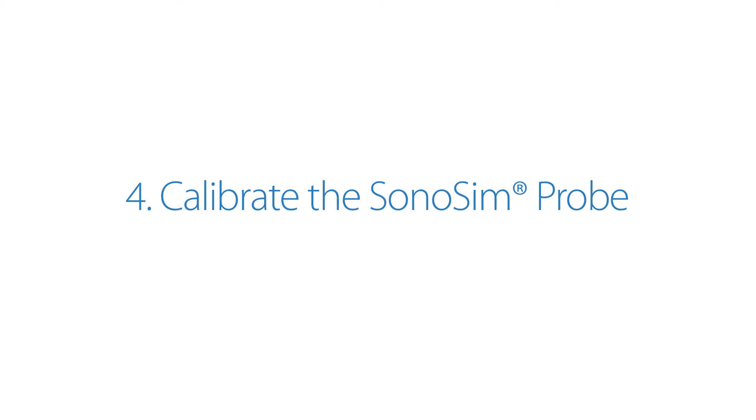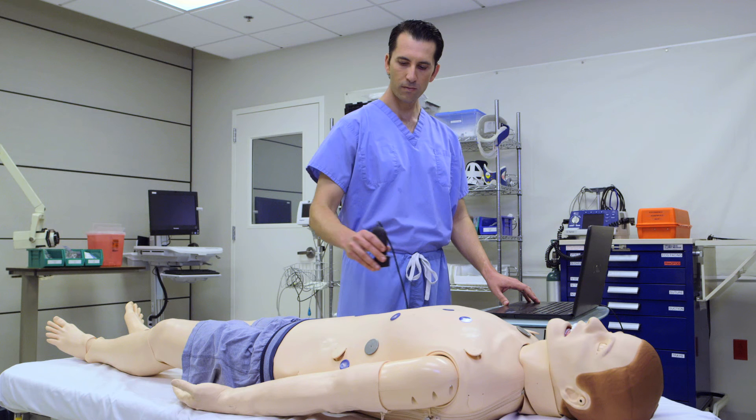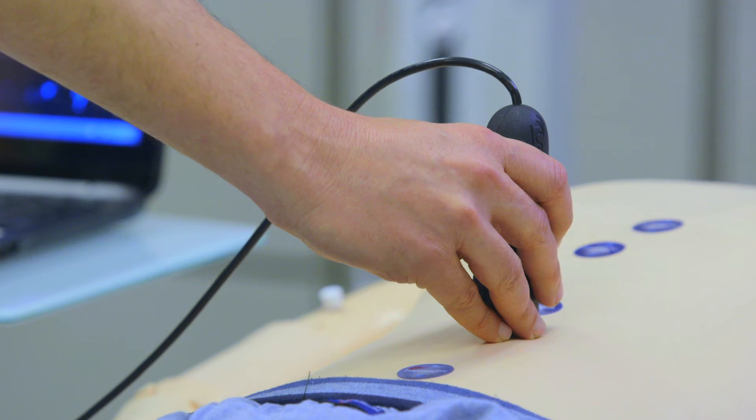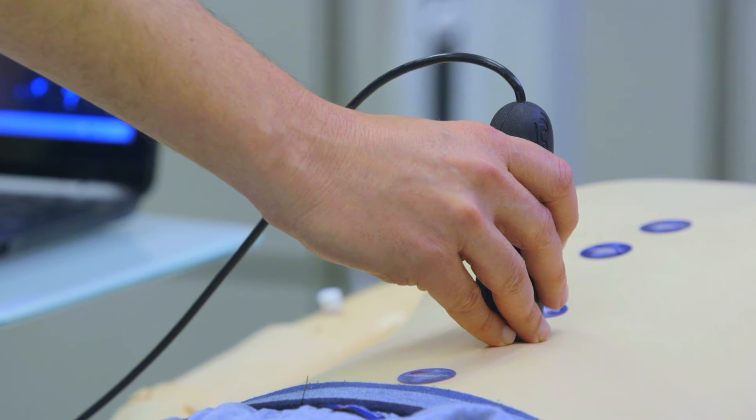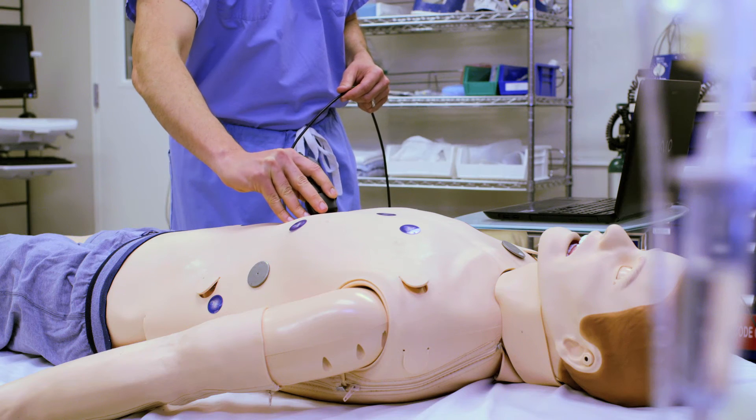Calibrate the Sonosim Probe. When prompted, place the Sonosim Probe over the umbilicus of the mannequin or human model with the indicator pointed towards the head. Click OK. Your probe is now ready for use.